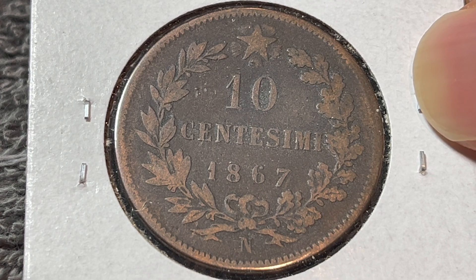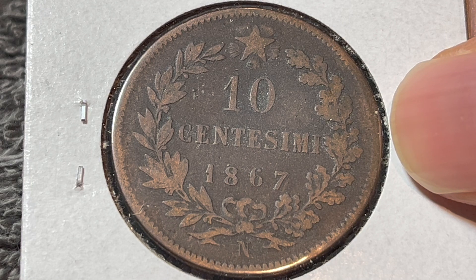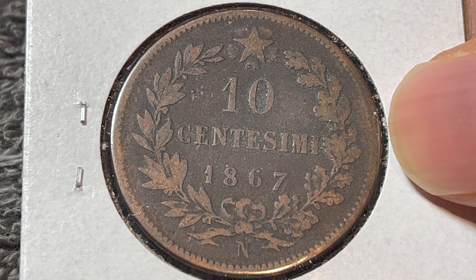On eBay, no matter what mint mark you're looking at, an 1867 10 centesimi will go for anywhere between $1.50 to about $4 or $5 on average — and that is, of course, before any shipping costs are taken into account.